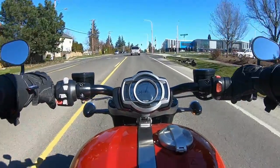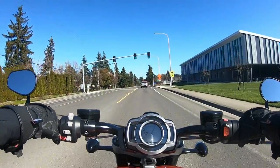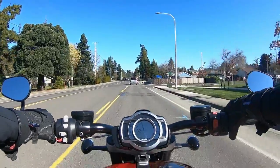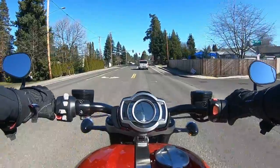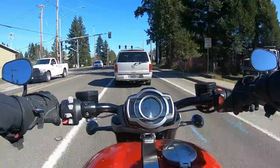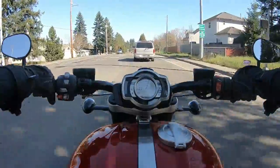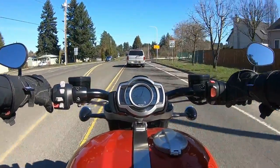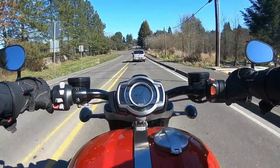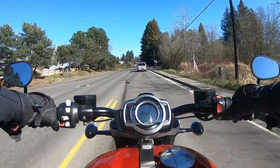One additional note: the mirrors on this bike are some of the best I've used, especially on any Triumph. The positioning and size is really nice — almost no elbow visible, it's almost everything behind me. Big kudos for that. As for differences between rider and sport mode, sport feels quicker to rev. They're both stupid fast — you could ride it in any mode.